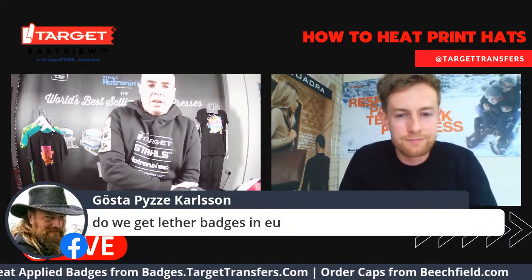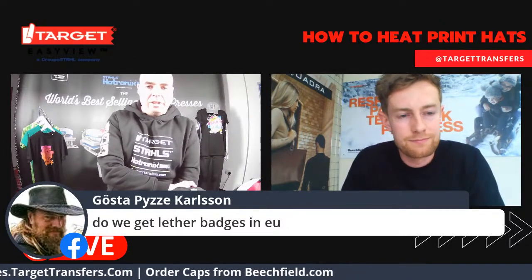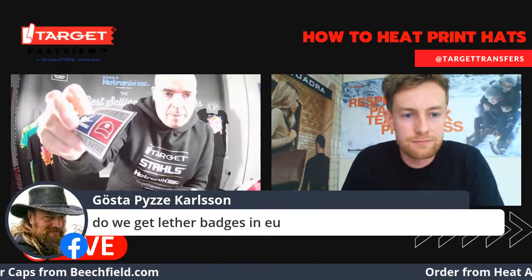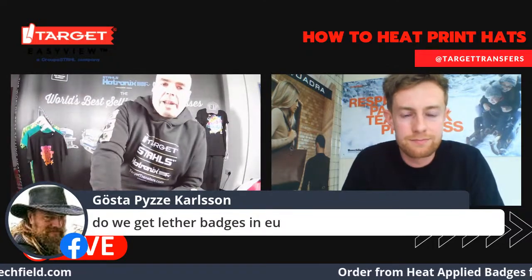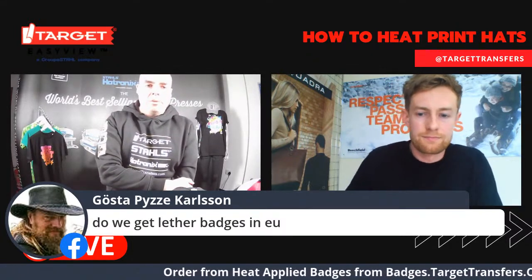Do we get leather badges? At the moment, the closest you can get to a leather patch is the rubber one. We don't have any current plans to do leather badges — definitely not until next year at the earliest.